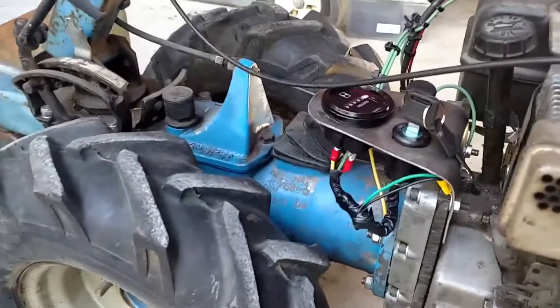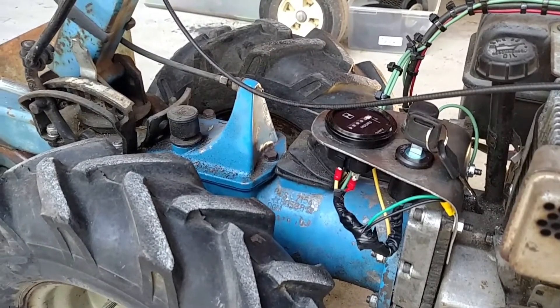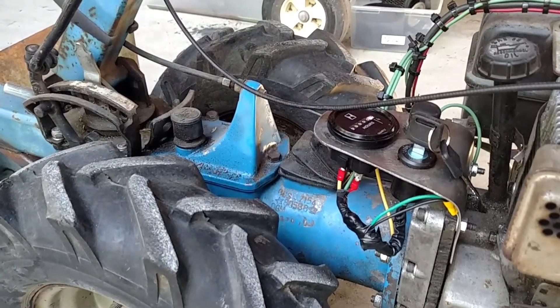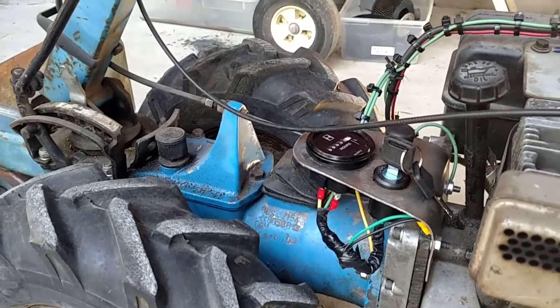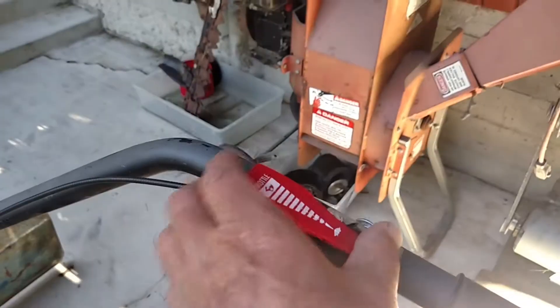The transmission was fine. I cleaned it out, put oil in it, ran it a little bit, and did that a few times. It works beautifully. Put a new throttle cable on it.